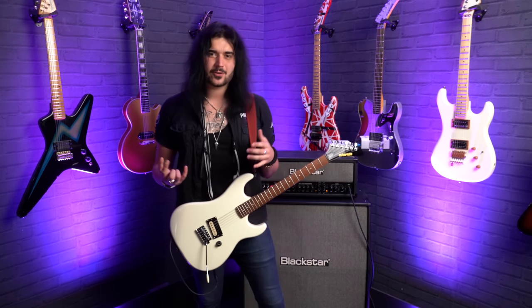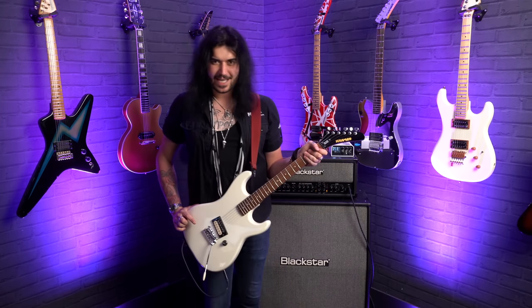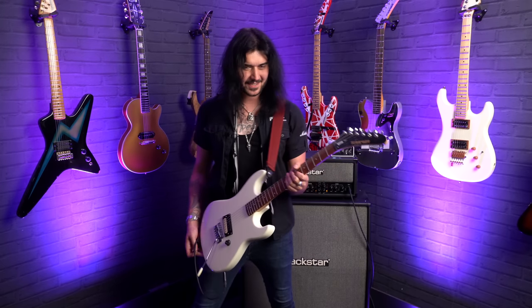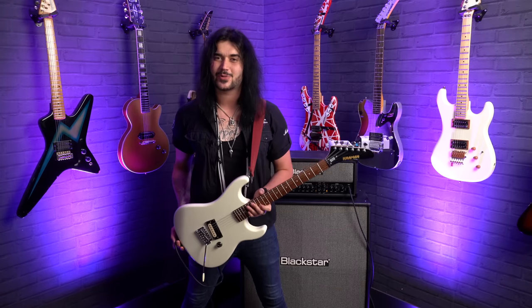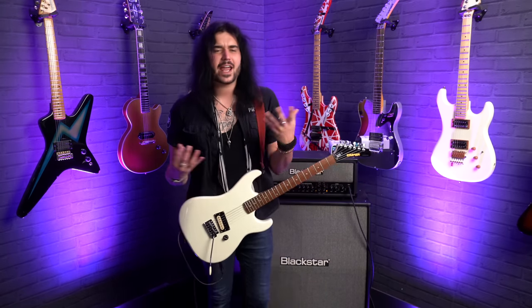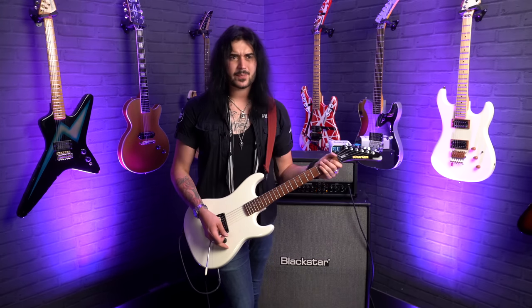I'm very familiar with Kramer guitars, and this one doesn't cost a lot of money, and the vibe is there. The feel is there, and more importantly, when you look down and you see that name on the headstock, and you see that single slanted bridge pickup, you know things are about to go down. This delivers on everything you would want it to. Granted, it hasn't got a neck pickup, but you don't need a neck pickup to do this.